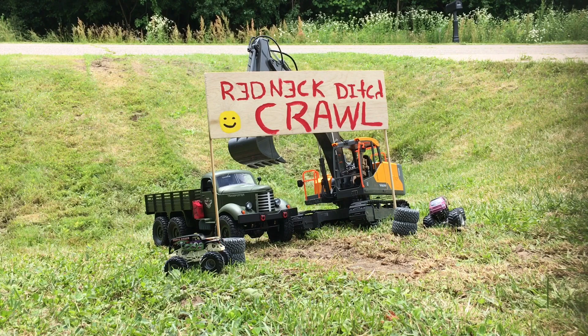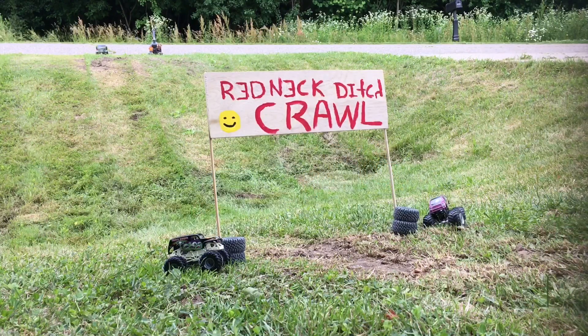I don't expect the JJRC to do much, but we'll give it a try and see what happens. JJRC Q60 and Mostop Volvo RC Excavator in 3, 2, 1, go.